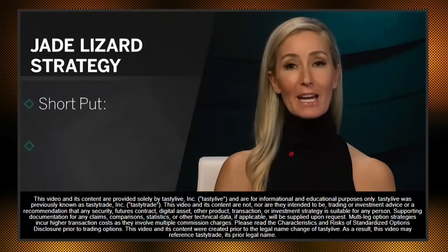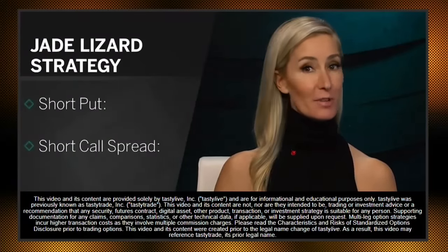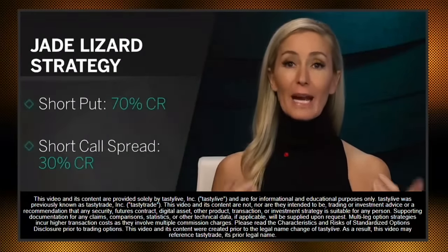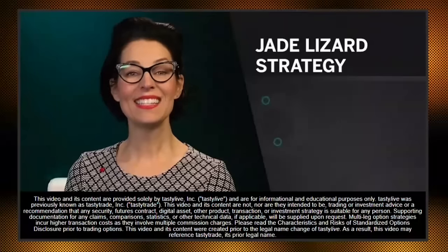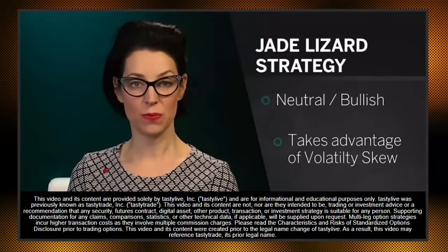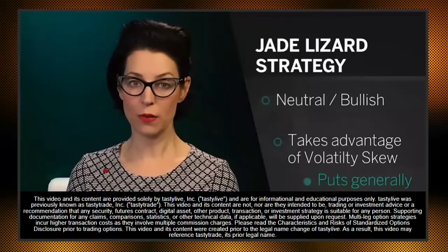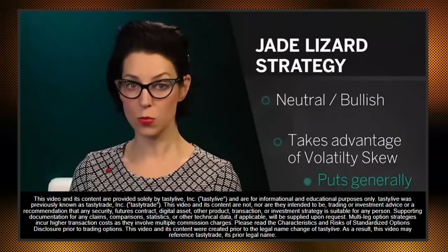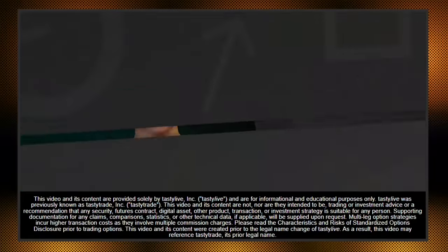Welcome to the Liz and Jenny Strategy Series. In this episode, we're going to go over our very own strategy, the jade lizard — a strategy that combines a short put and a short call spread. We like to collect at least 70% of the total credit on the put side and 30% on the call spread. When set up properly, this trade will have no upside risk, done by collecting a total credit greater than the width of the short call spread. This is a neutral to bullish strategy that takes advantage of volatility skew, meaning that puts generally trade richer than calls.